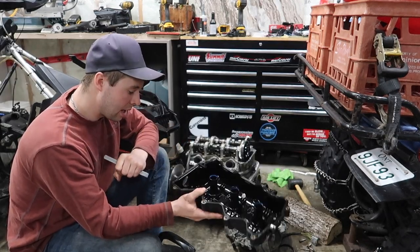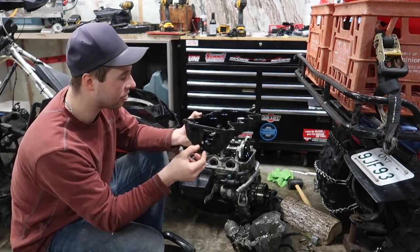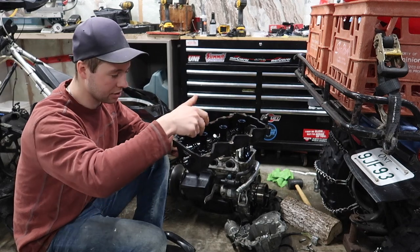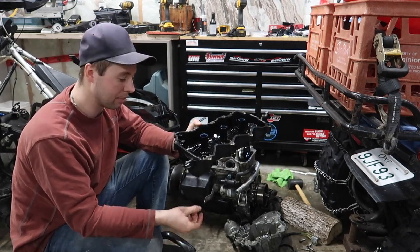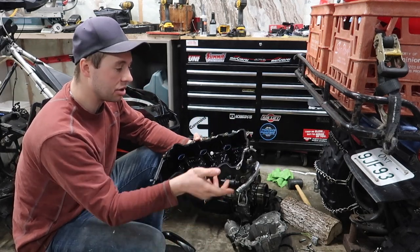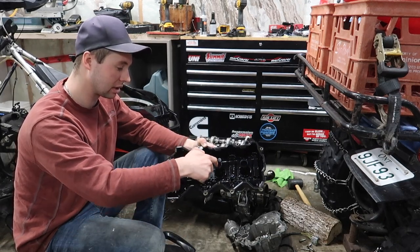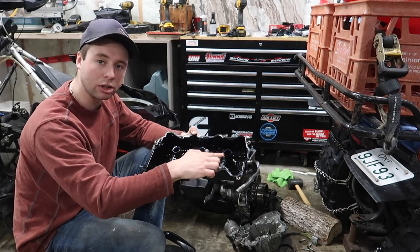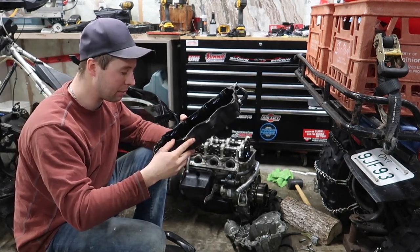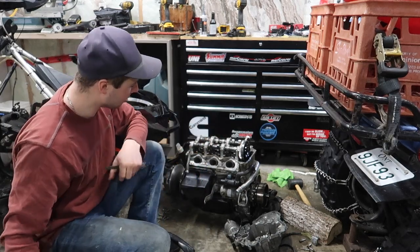Take off the crankcase breather on the other side, and pull out your three pencil coils. I usually mark them one, two, three and mark it on the valve cover — I like to put them back in the same place. Good time to inspect your valve cover gasket and these o-ring gaskets — sometimes they can crack and you'll get oil in at your spark plugs. Everything checked out good here.